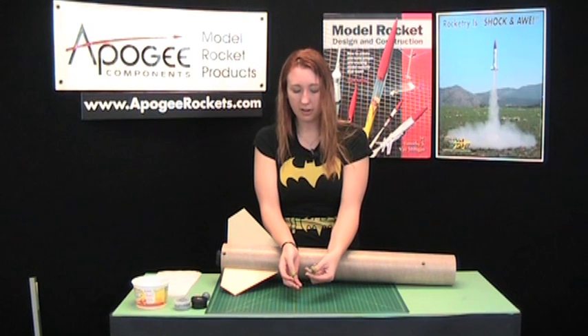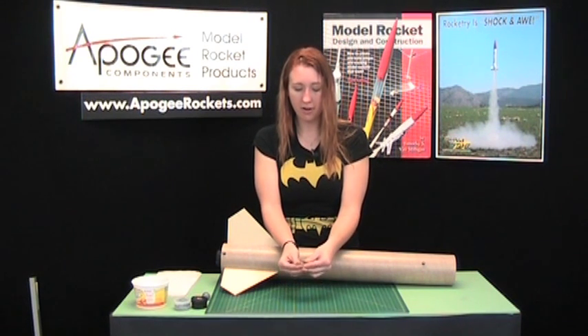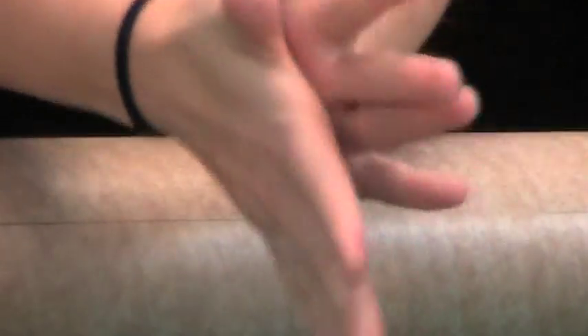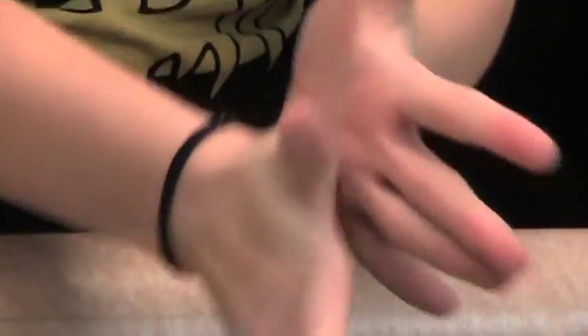Take the two pieces, squish them together, and just knead it until it's a solid color. I like to make it a ball, then a snake, and just repeat this process several times until it's uniformly gray.